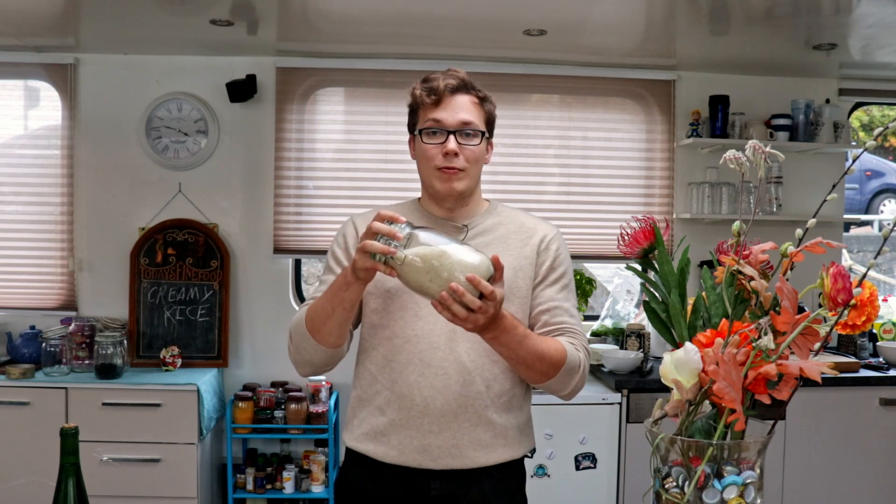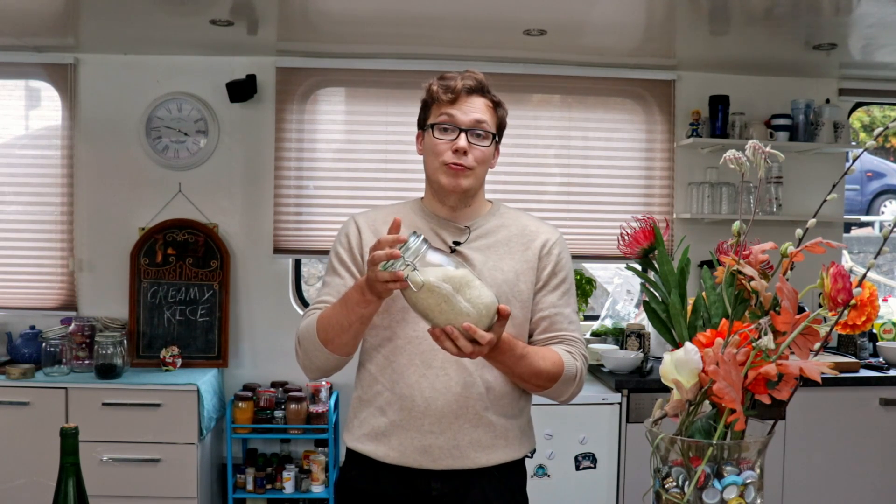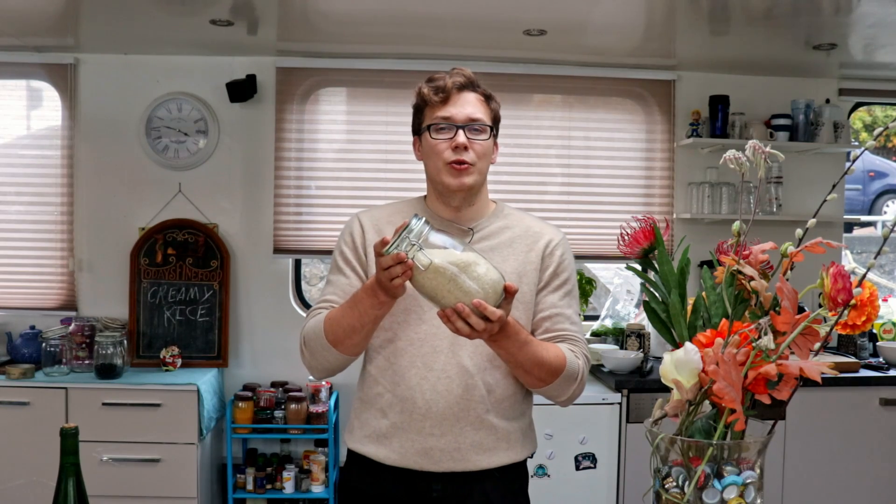Hey guys, welcome back to Enjoy Spoonful. My name is Ewald and today we'll be talking about how to make a rice dish — something I came up with when I was a student.